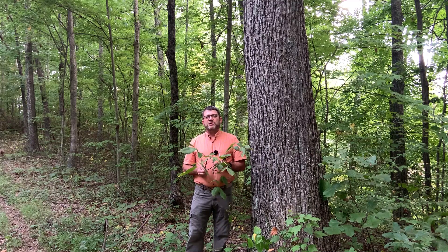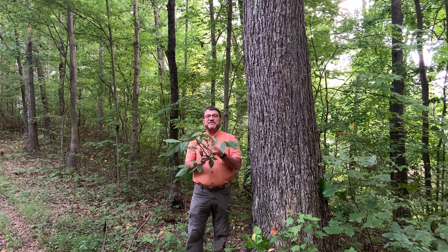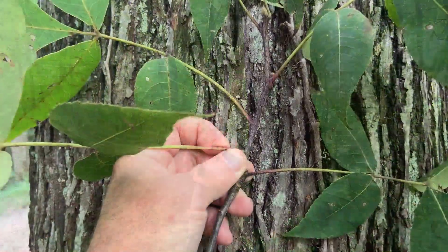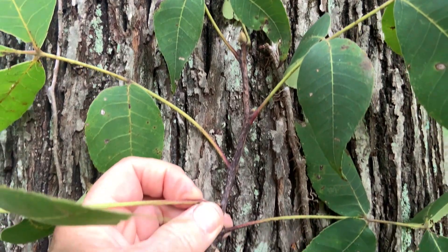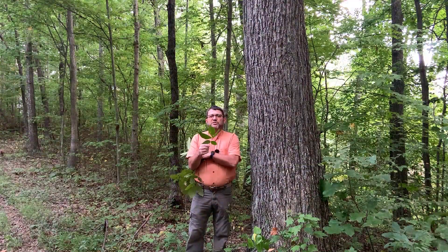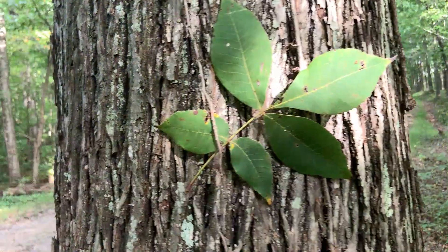So how do we identify pignut hickory? Pignut hickory, like all the other hickories, has compound alternate leaf arrangement. Leaves alternate sides of the twig and these leaves are compound. Leaves are about 8 to 12 inches in length, so they're a bit smaller on average than most of the other hickories.